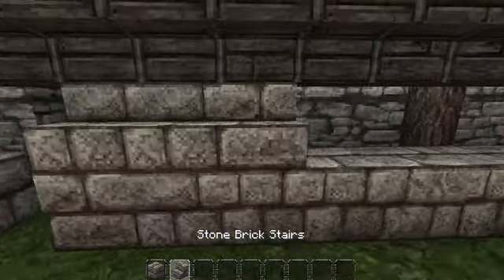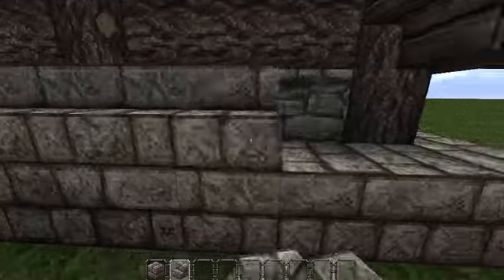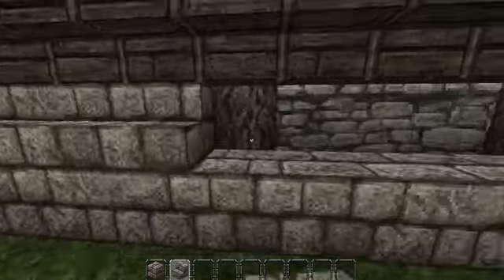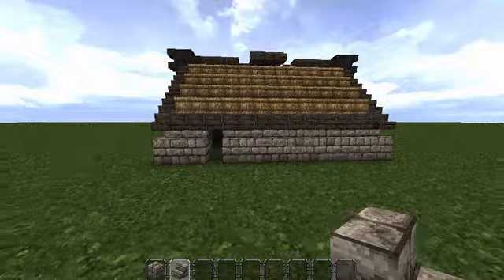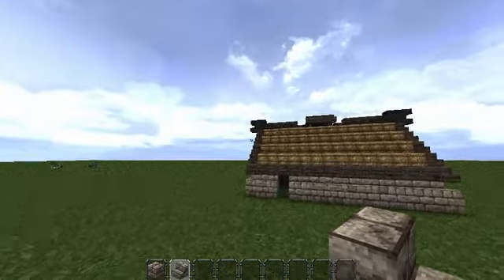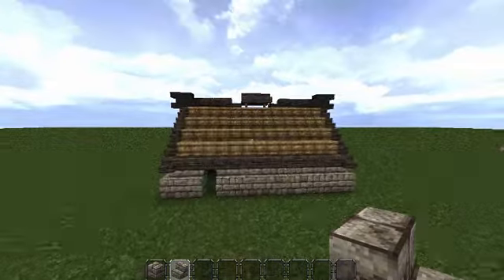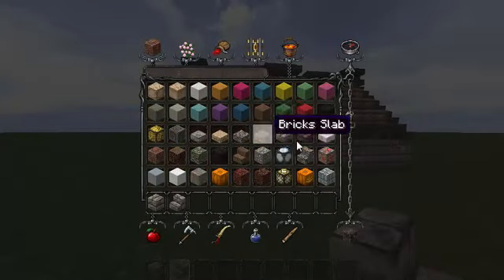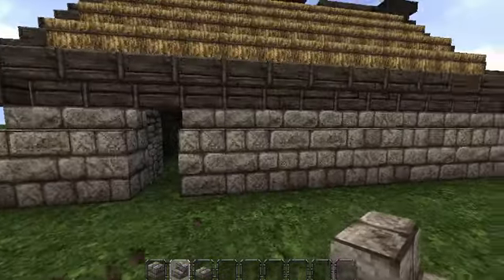Then on top of them, place a layer of stone brick stairs. So that's the basic house. Now I'm going to start doing some randomisation and making it look a bit prettier, because at the moment it's okay but it's very boring. The first thing we need to do is make this outer wall of stone brick look a lot more crumbled and broken down — to do that just add a few blocks here and there.